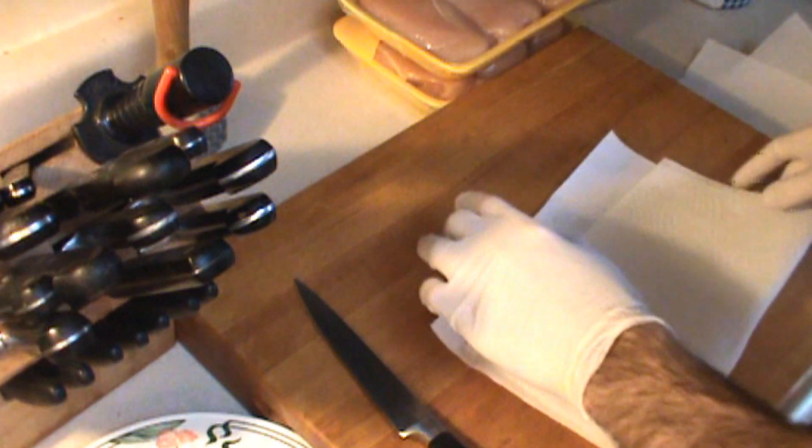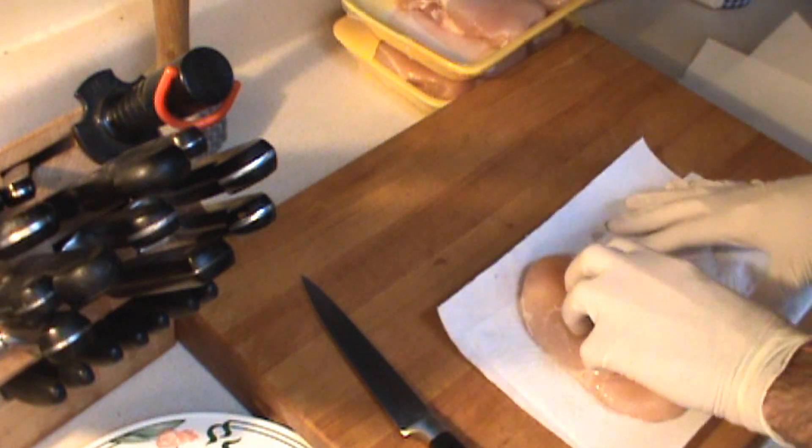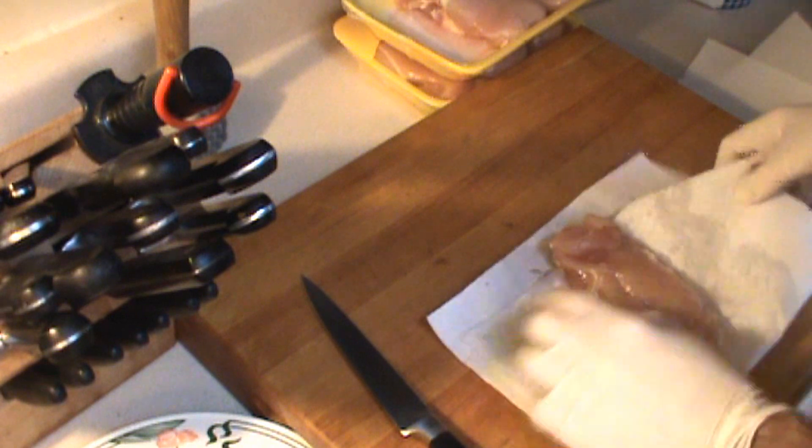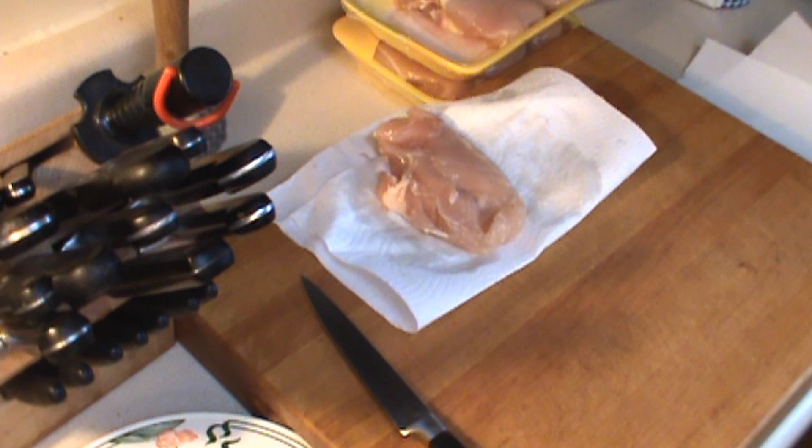When you select your chicken breasts, you're looking for nice plump juicy ones like these. However, you want to get some of that liquid off of there — you don't want them too wet. So this one's ready to go. When I work with chicken I use a maple cutting board.